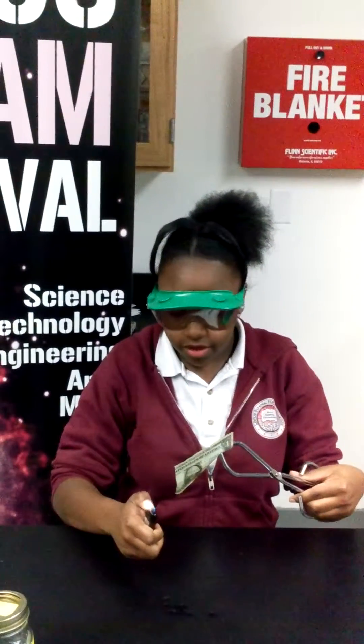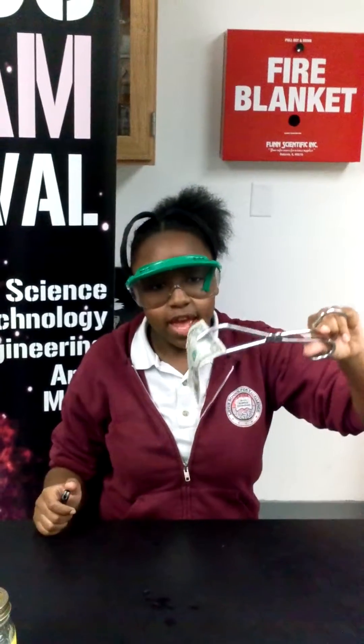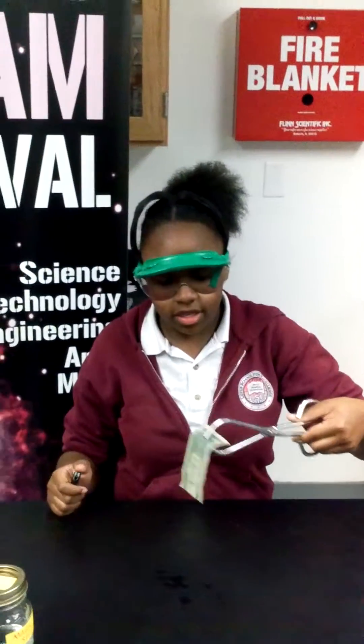Once you do that, you get the lighter and you set the dollar bill on fire. And as you see, it burns, but it will not turn into ash no matter what you do. Thank you.